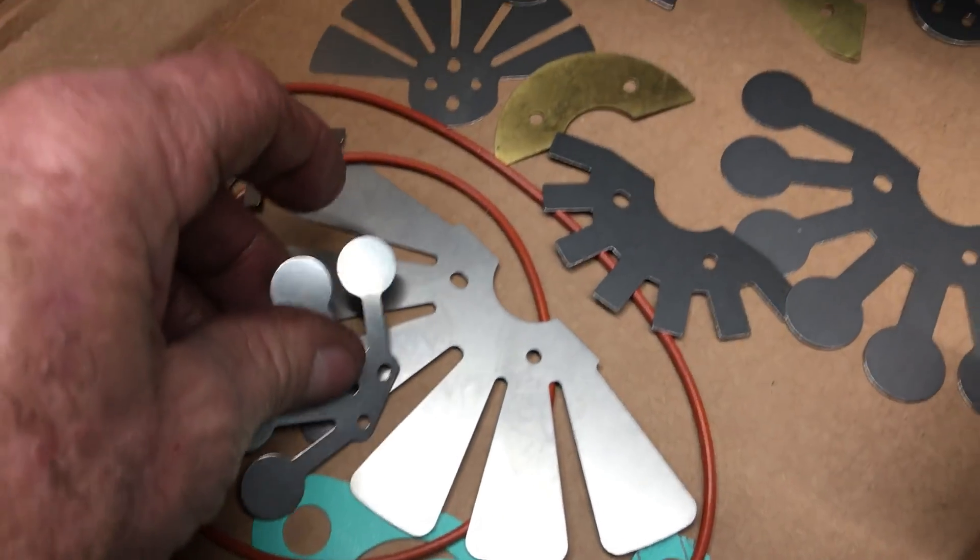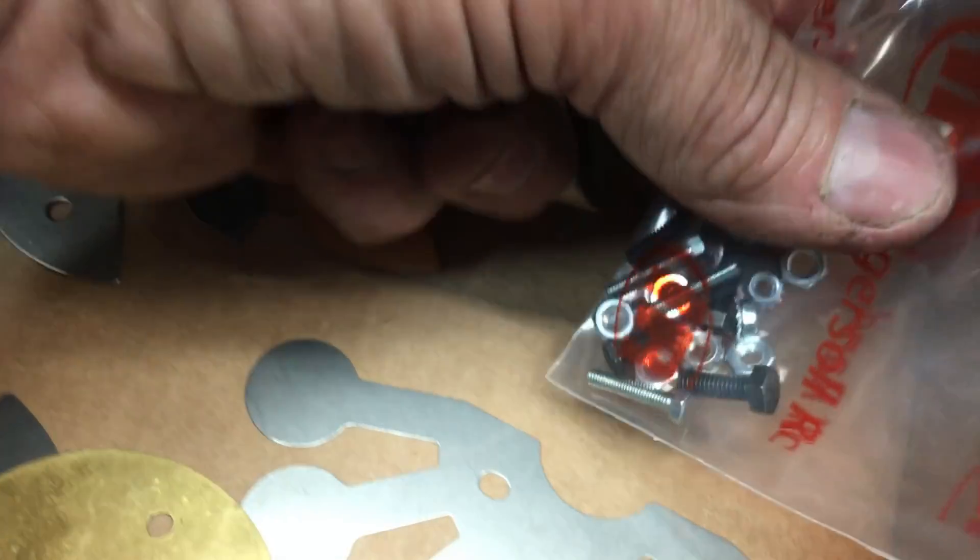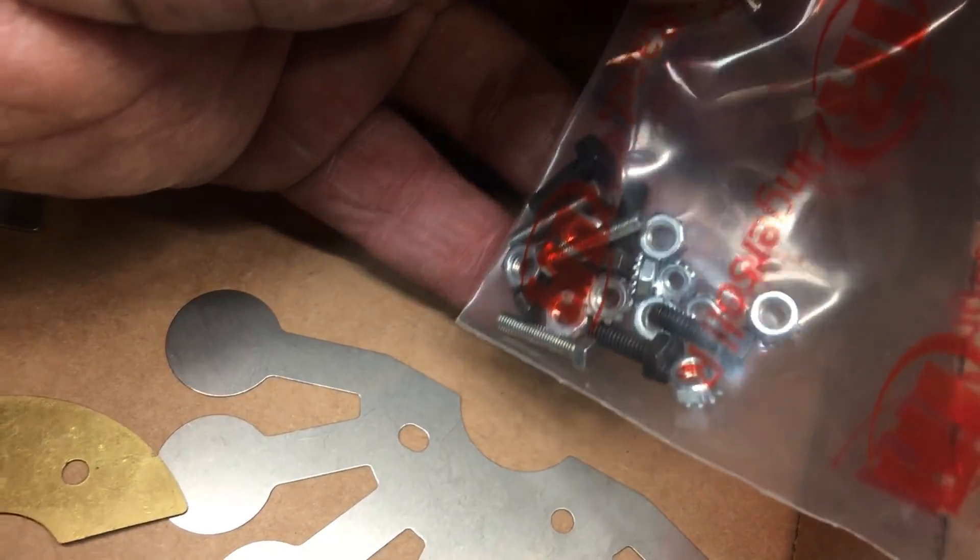Here's the headset. It pretty much comes with all the reed valves, all the shims, spacers, bolts, nuts, gaskets, and o-rings.